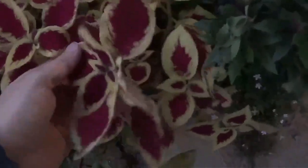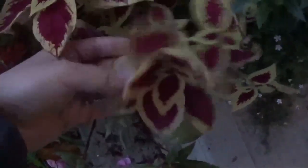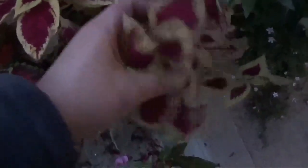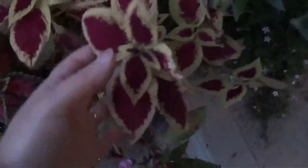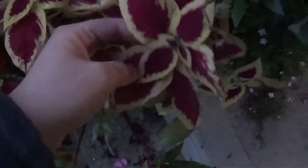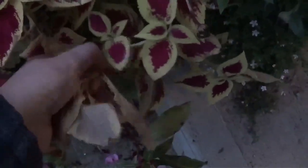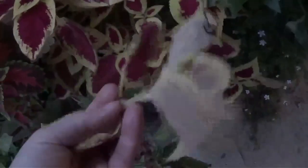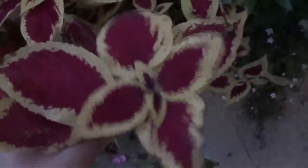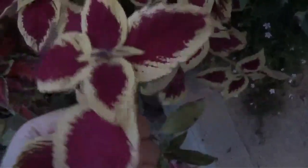This is a coleus. Coleus are super easy to take cuttings from — you can actually just take a cutting and put it in a glass of water and it will grow roots. But I'm just going to go ahead and do these like I did all the other ones: take a piece of it, take the leaves off of the bottom, leave a couple at the top, and stick it in the potting mix. So hopefully I'll have some pretty nice plants next year.